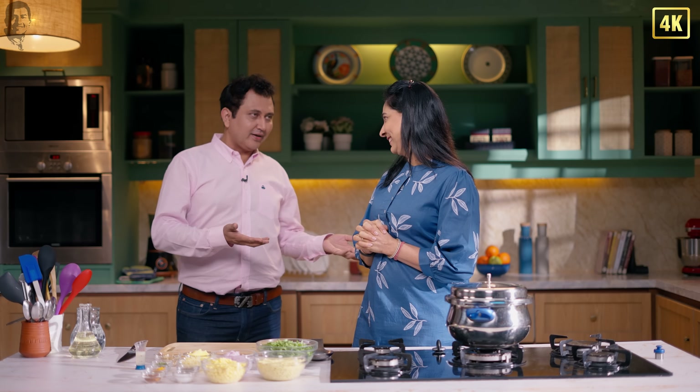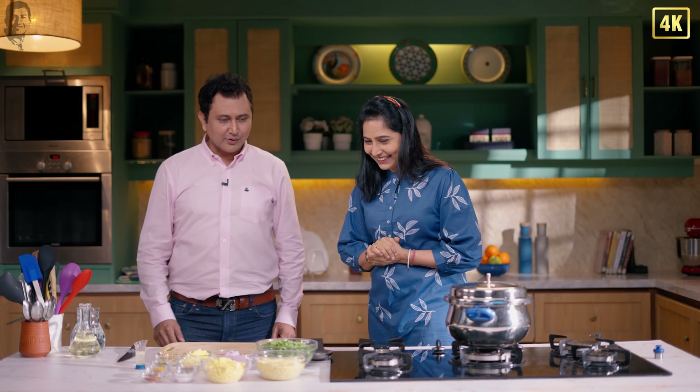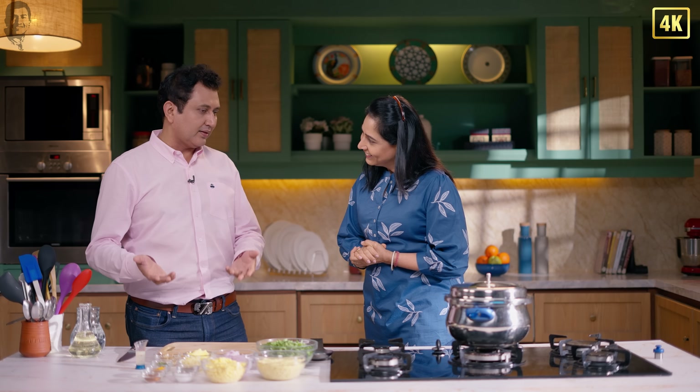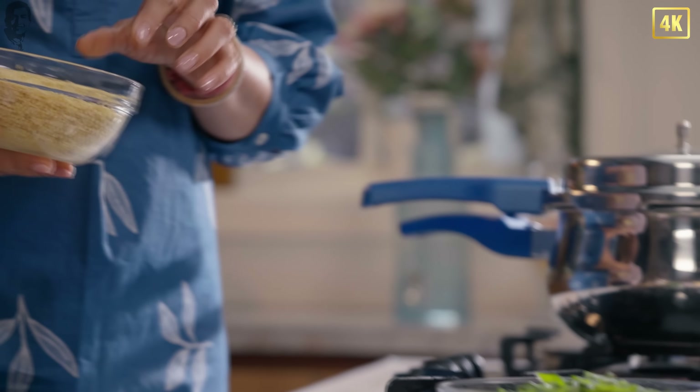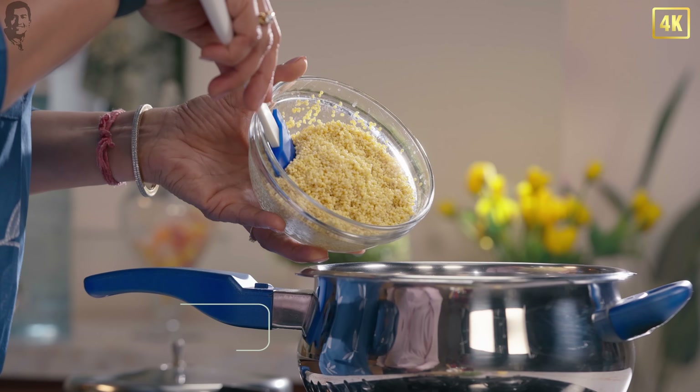I like comfort food. So comfort food is best for us. I stay outside of Alibag, and with my travel, at home it's always kichdi. Wow! So today I have made kichdi — but it's the year of the millet, so I've decided to make a millet kichdi for you. I have one cup of proso millet.